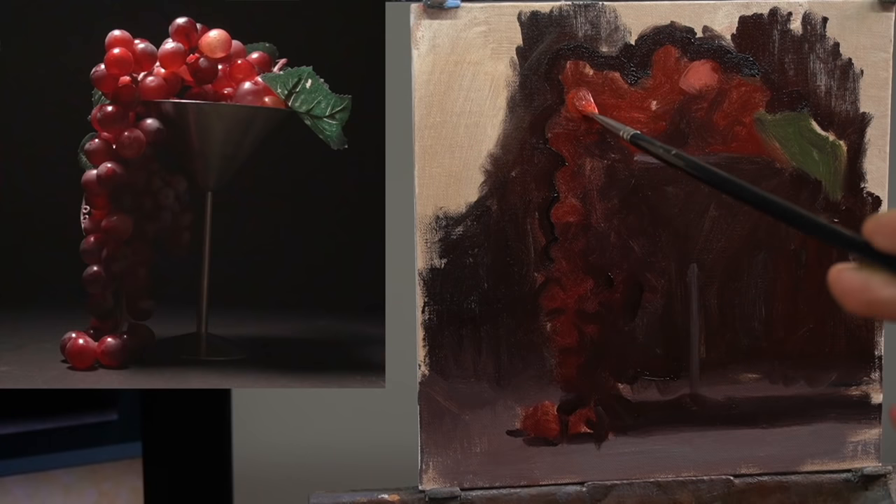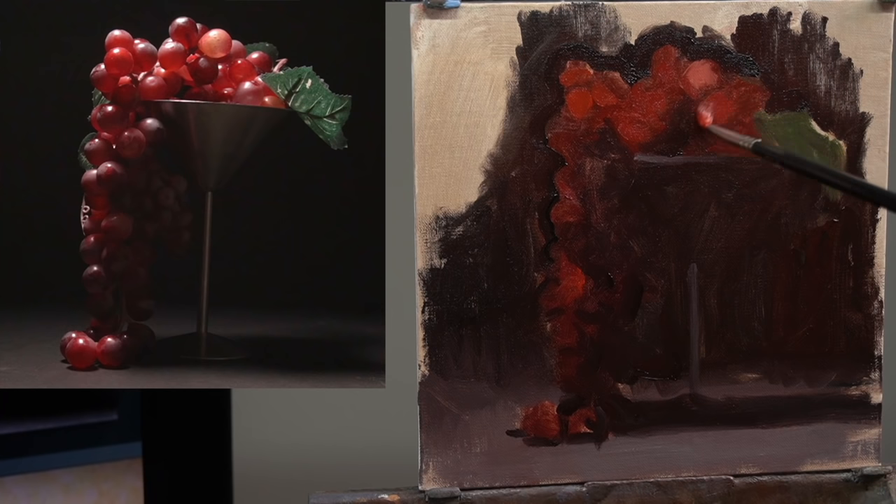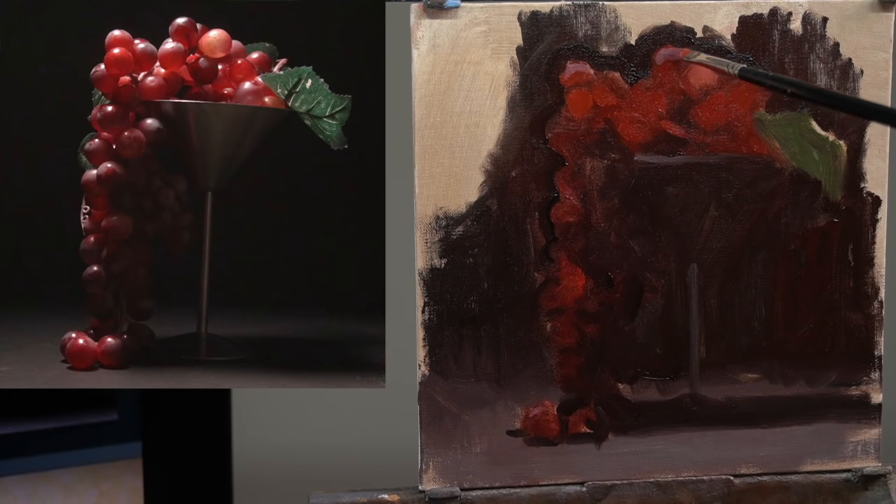I want to continue the same process and choose another color that I can find everywhere in the grapes, and I don't want to choose one that's too big a jump — I want to take small steps. So I find this red, which isn't a huge jump from what I've got, and I go through and find everywhere I can put that red. I do the same thing with this grayed-down purplish light, and you can see now individual grapes are starting to form.